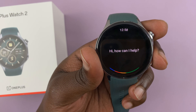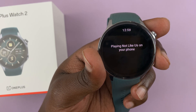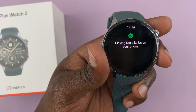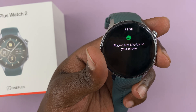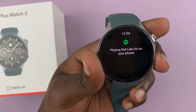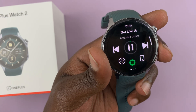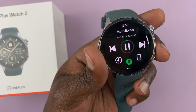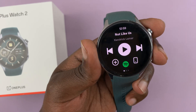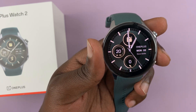I say 'Play Not Like Us on Spotify.' It confirms 'Not Like Us by Kendrick Lamar, here it is on Spotify.' That was transferred to the phone. It works, but if I had headphones connected to the watch, it should have played on the watch as well.